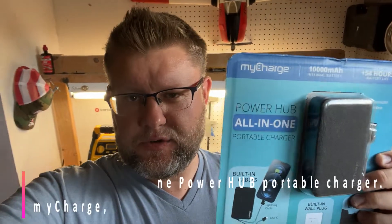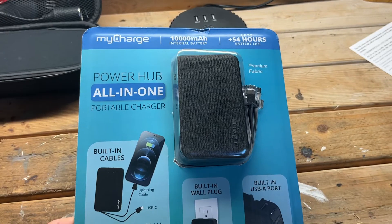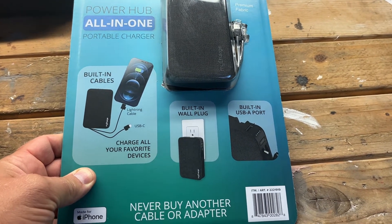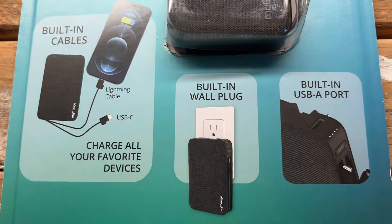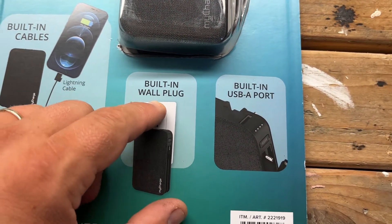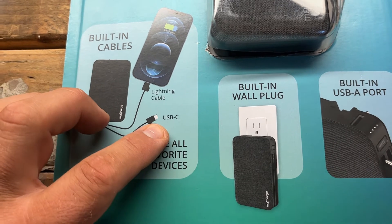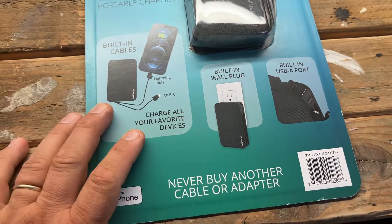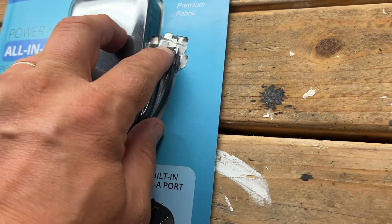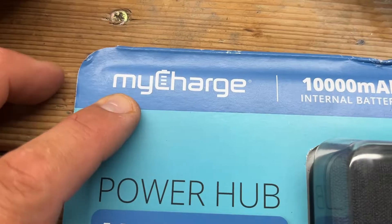Welcome back to Nazareth's channel. In this episode I want to do a quick review of this power bank charger from Costco. It caught my attention because of all the functionality it has — it's a 10,000 milliamp power bank with a built-in wall plug, and it has built-in wires for iPhone and USB-C for your other devices, so you don't have to worry about carrying cables. It's the brand called myCharge.